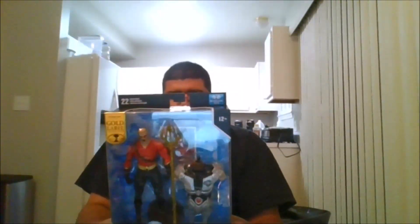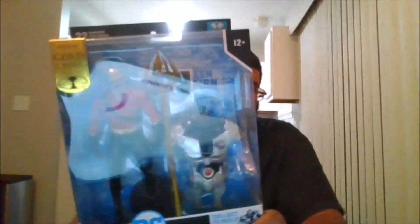Hello, this is MKFan49 with another review. Today we are reviewing the Build-A-Figure Aquaman from Flashpoint.